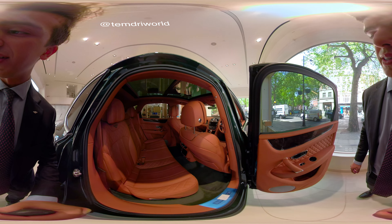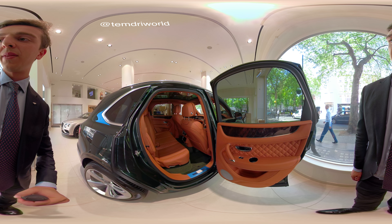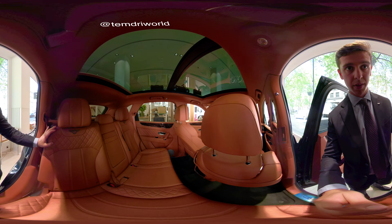You can see the attention to detail. All of the leather that we use at Bentley is Scandinavian bull hide, first grade, meaning it is the absolute top, top quality.